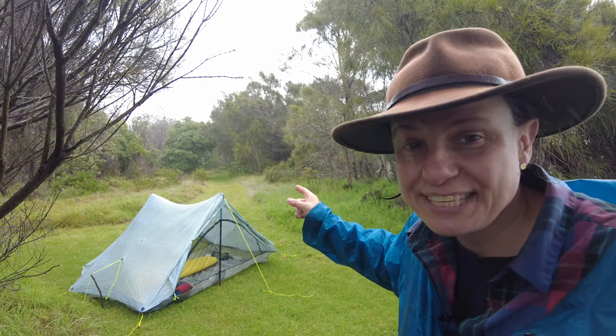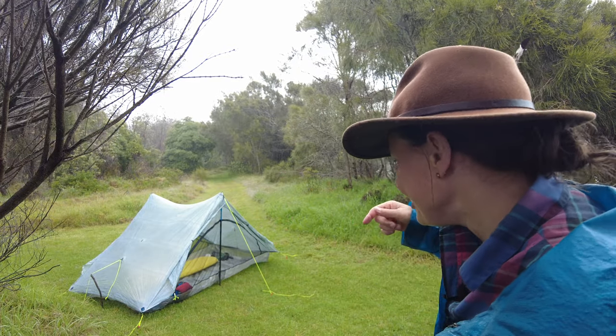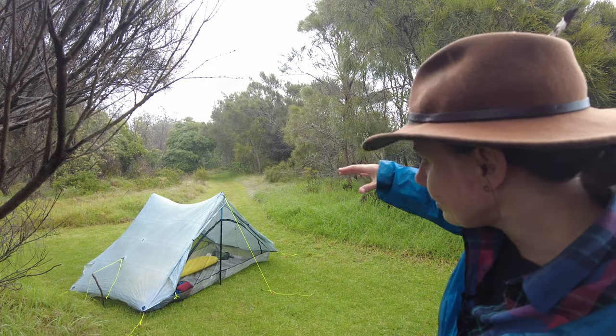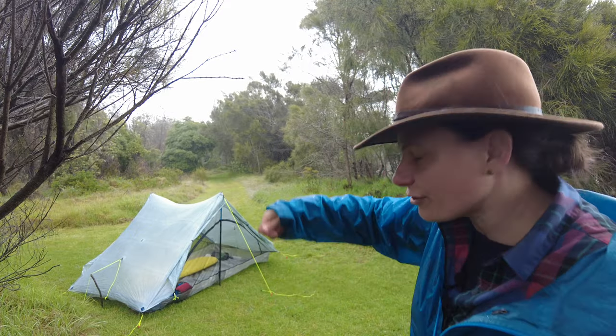The other thing I love about it is when you're pitching it in the rain like today — you basically just unfold it, throw your gear in, and then it's all protected. You're not pitching in the rain and getting buckets of water sitting in that tub floor while you're trying to put the tarp over.